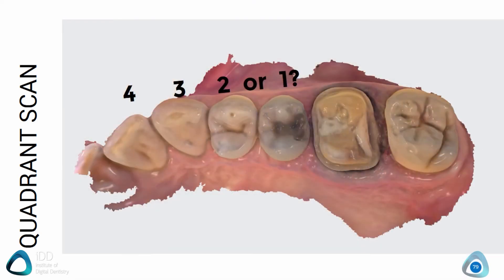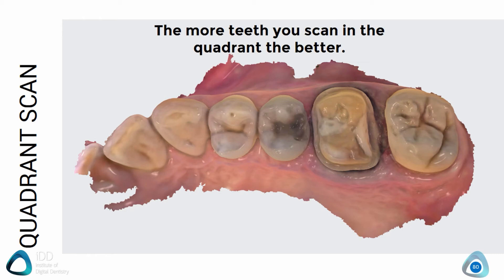A common question I get asked is how many teeth should I scan? The correct answer is the more the better. For a single crown or quadrant work you really don't need to do a full arch scan. I usually like to scan up to the canine as it helps to make sure the bite is correct. However, realistically you could even get away with a tooth or two in front of the tooth preparation.